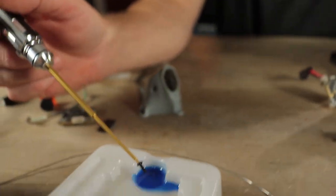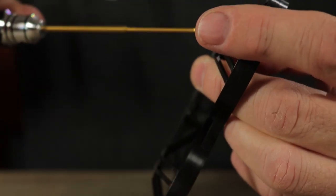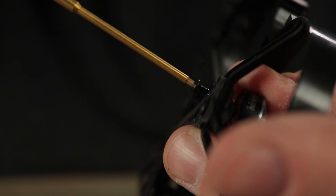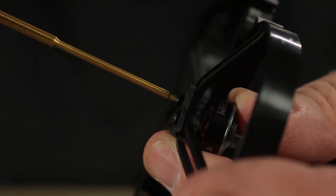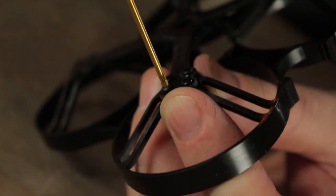When putting these screws in, it's always a good idea to use a little bit of Loctite to keep them from falling out in the future. There's a lot of vibration in these little drones and it tends to back out the screws. Depending on the tolerance of the carbon, it might be a little tight. Don't tighten the first screw all the way down right away — leave it a little loose, put in all four screws just a little loose before completely tightening. That makes it easier to line up the other holes.